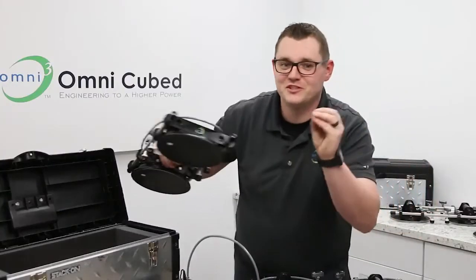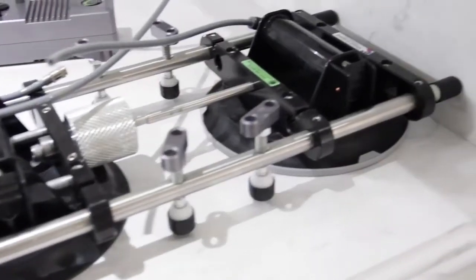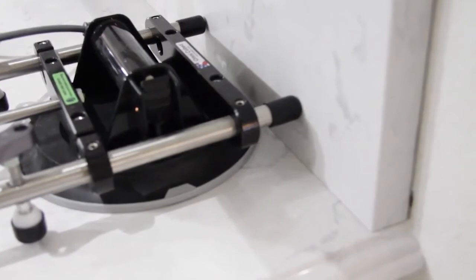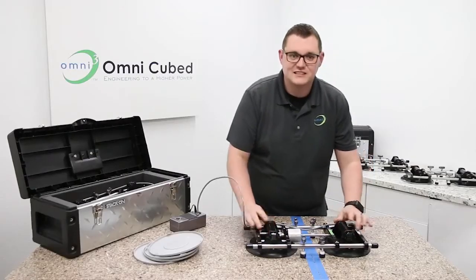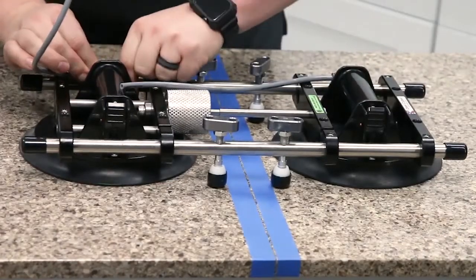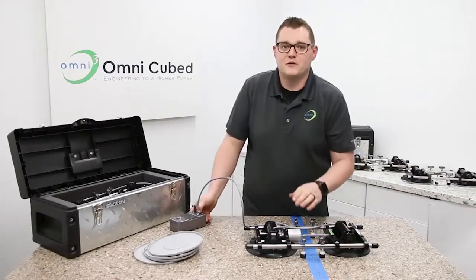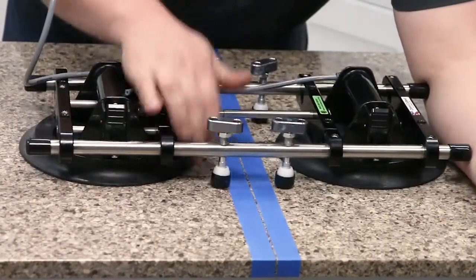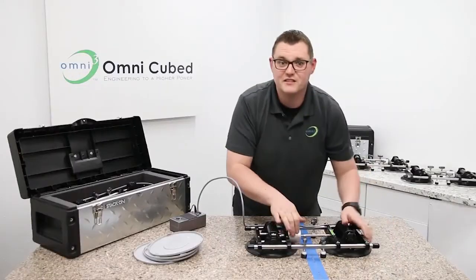And a bonus feature: you can actually use this for holding backsplash — pressing and holding the piece onto the wall as it sets. To do this, disconnect the hose from one cup and plug it in to the other. This isolates the vacuum to just one cup, leaving the other side free to move. You can't do this with anything else.